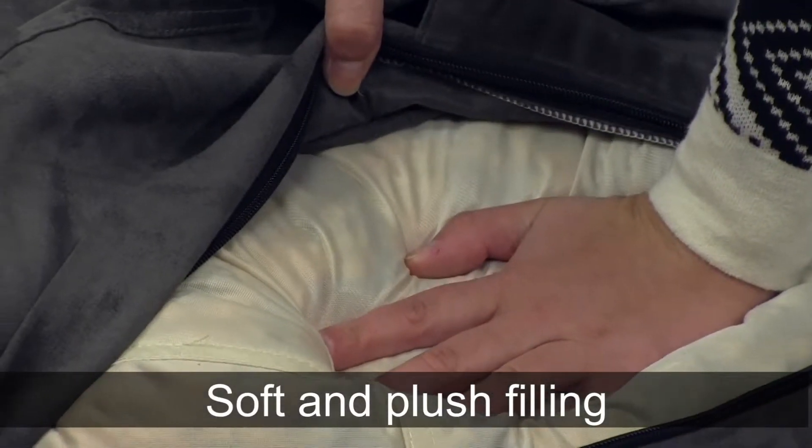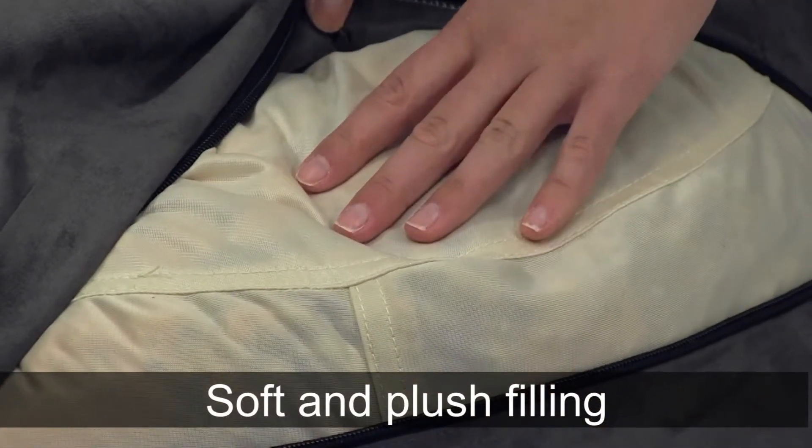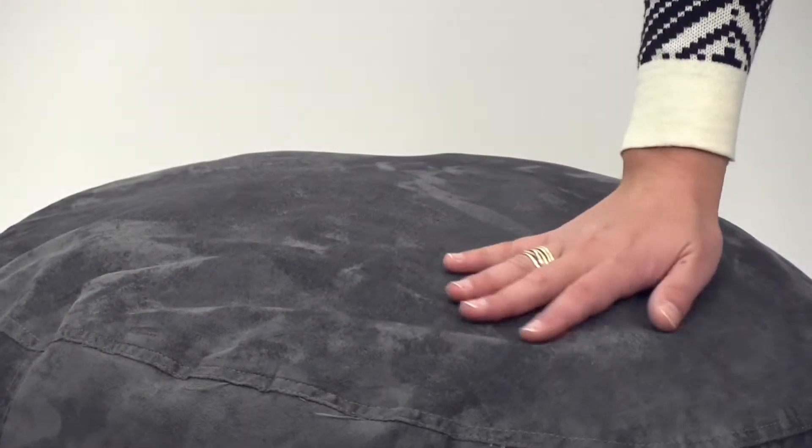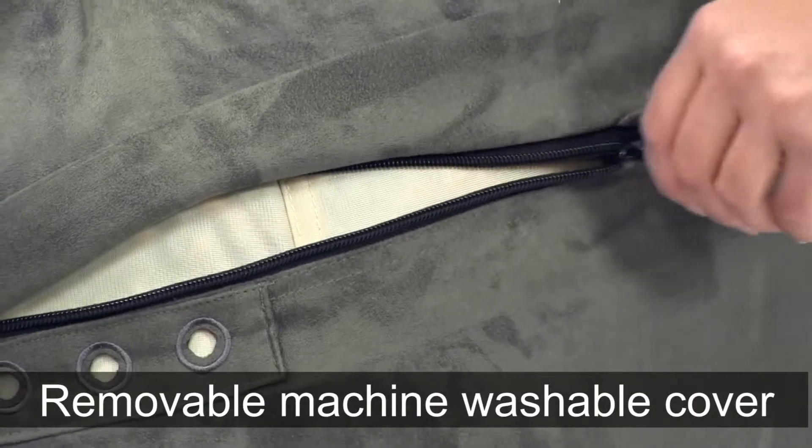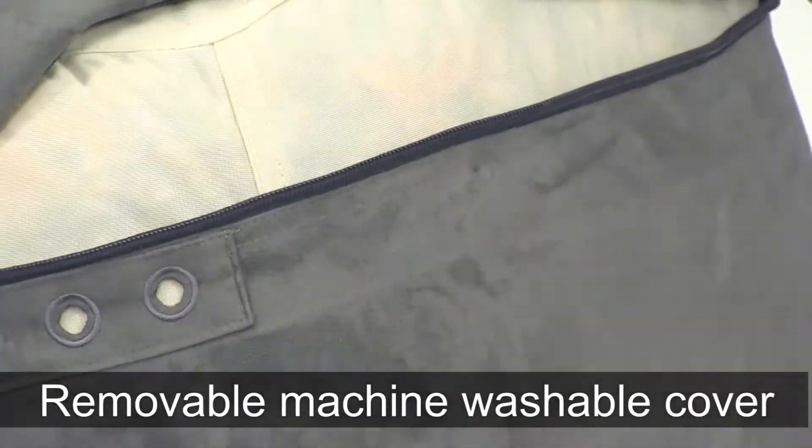Filled with the softest and most comfortable shredded furniture foam available, these Ottomans are exceptionally plush and durable and sewn with double-stitched seams. The removable outer cover can be spot washed or placed into a washing machine.